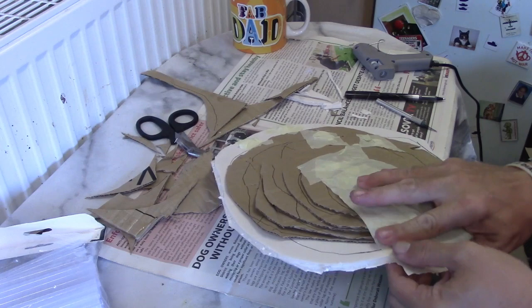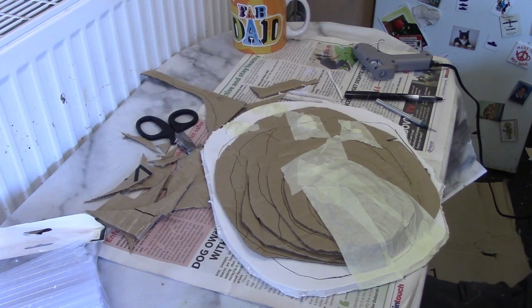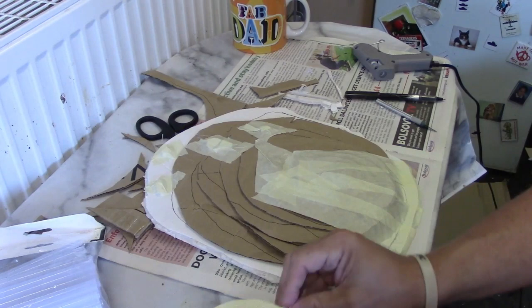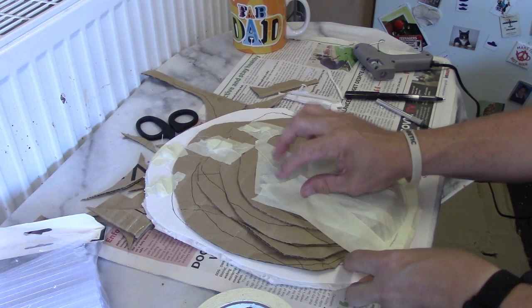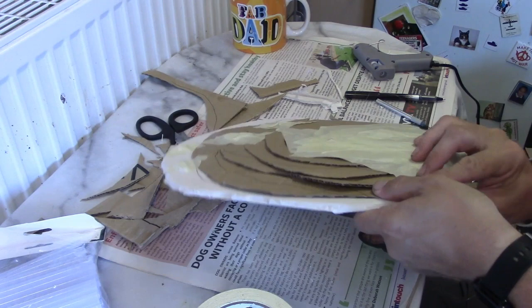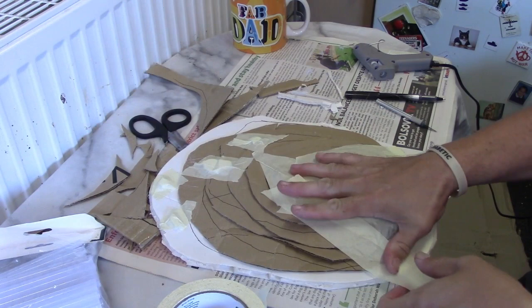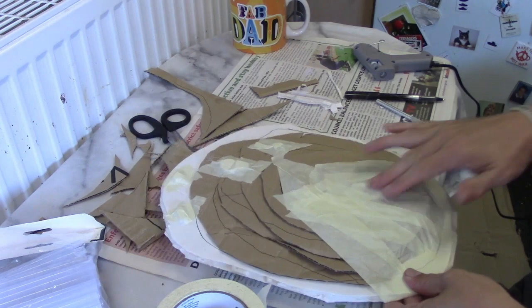Work from the top downwards. We're going to build up that little cliff face a little. This is quite a low hill because it was quite thin card. I tend not to say how many layers to use when I do things like this, because corrugated cardboard does have different thicknesses.